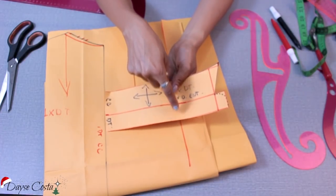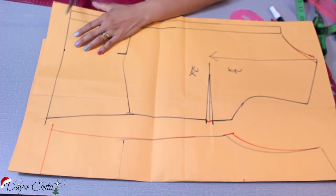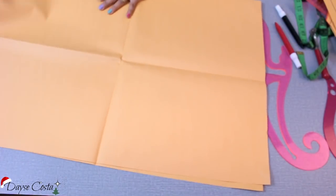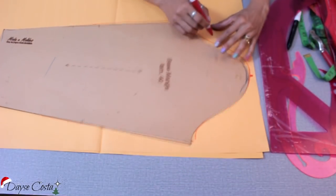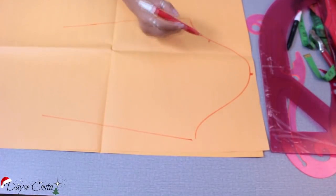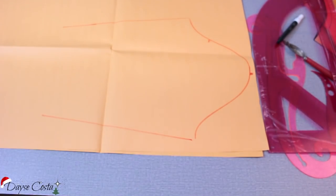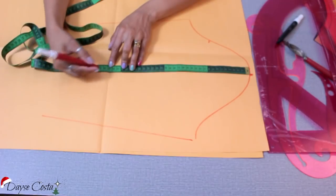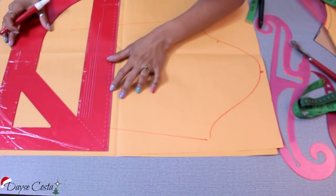Como vou fazer a gola inteira, corto uma vez no tecido e uma vez na entretela. Separo os moldes da frente e das costas. Para a manga, pego o molde básico — já tenho pronto aqui no canal e na descrição. Contorno a base da minha manga e marco quem é o centro da cabeça da manga e quem é a cava da frente, para saber quem é frente e quem é costas. Coloco o comprimento total: quero uma manga de 30 cm, acima do cotovelo. Como tenho 2 cm de bainha, coloco 2 cm a mais. Esquadro no papel para fazer a base da manga.